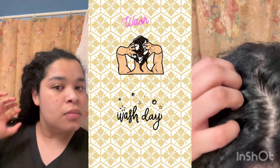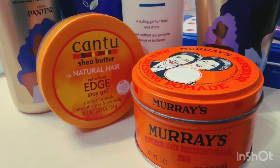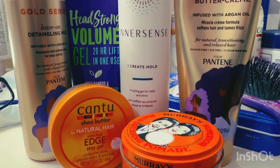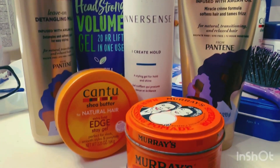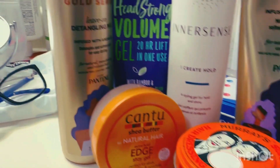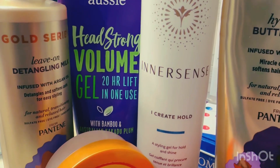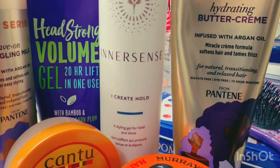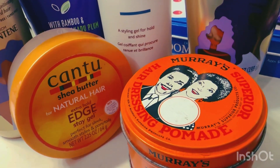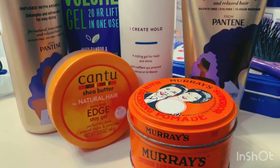I'm going to show you products I've used and tried that are true to making my hair look beautiful, voluminous, and hydrated. These are all six products I'll be using: a detangling milk, a cream, gels, an edge control from Cantu, and a pomade that I like. Let's get started — I already did my wash.